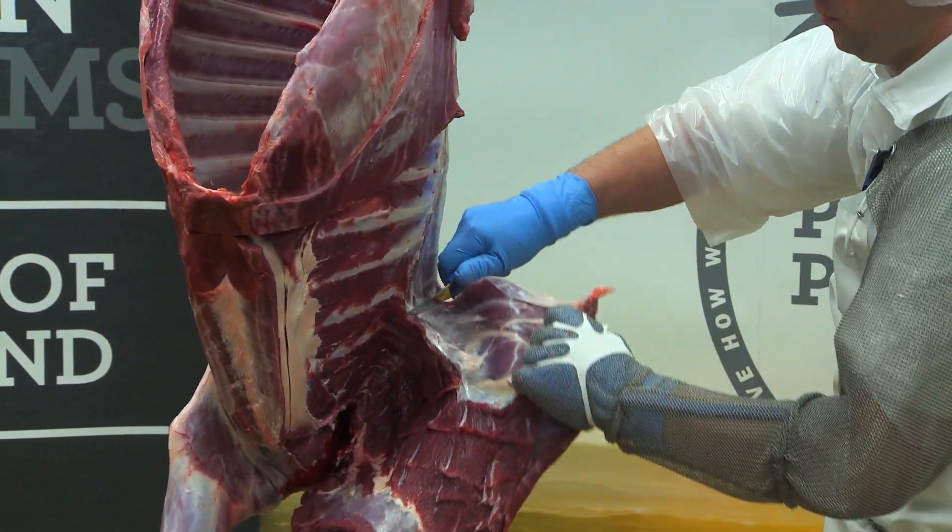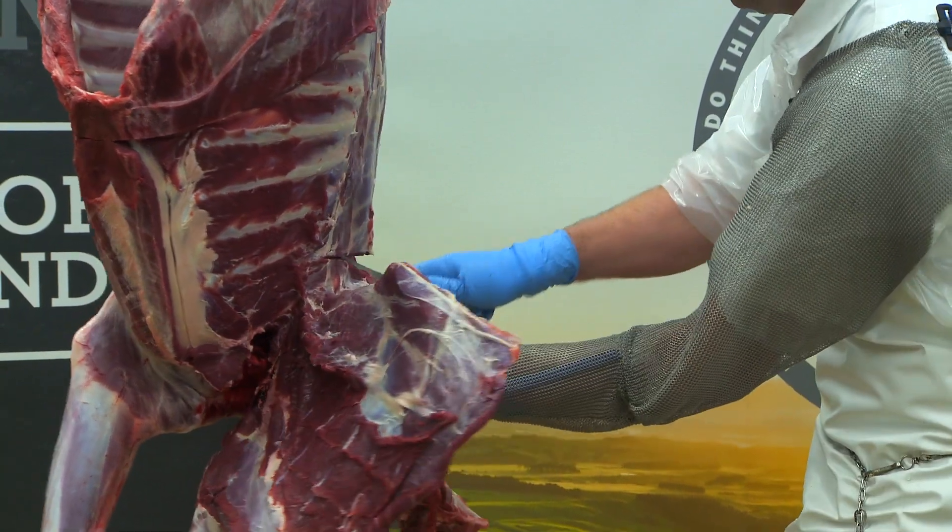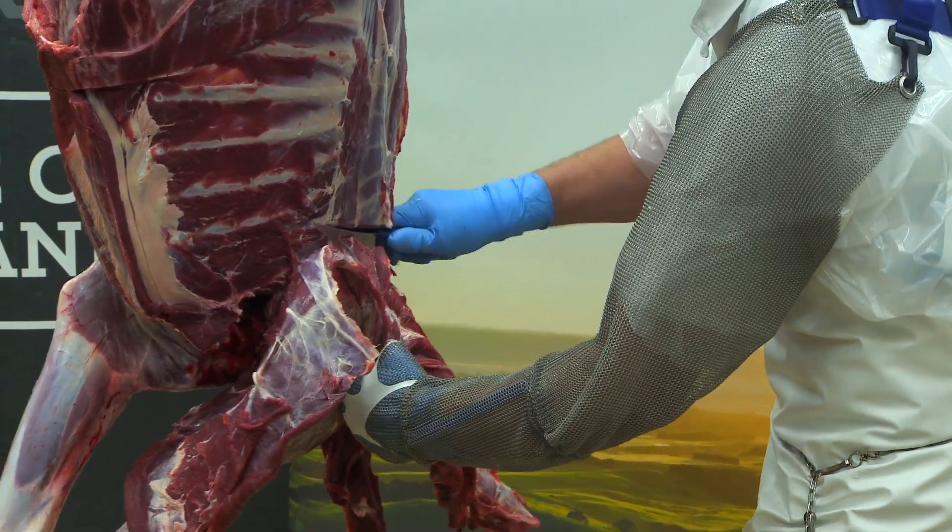Run a nice long cut, angling down to the second rib, neatly trimming it off from the neck, taking care not to damage the meat.